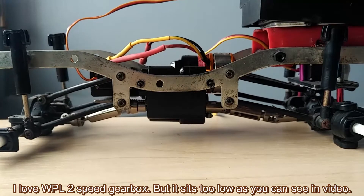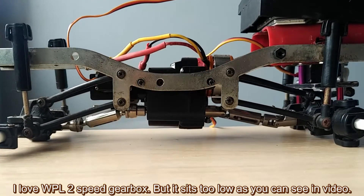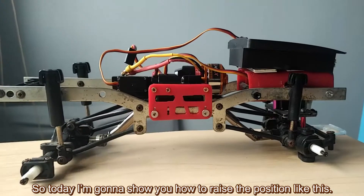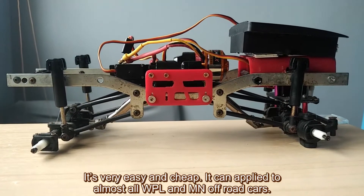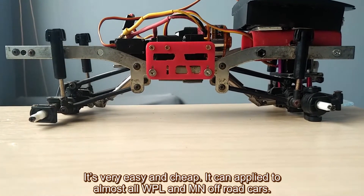I love the WPL 2-speed gearbox, but it sits too low as you can see in the video. So today I'm going to show you how to raise the position like this. It's very easy and cheap, and it can apply to almost all WPL and MN offroad cars.